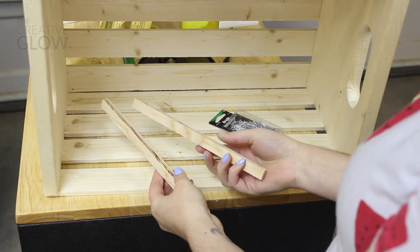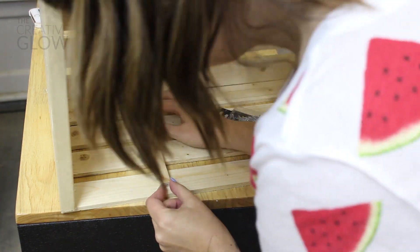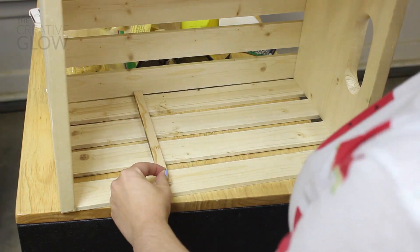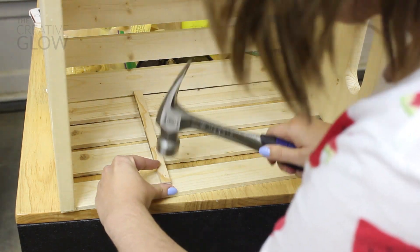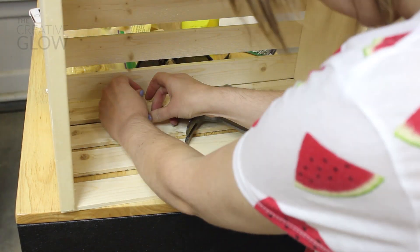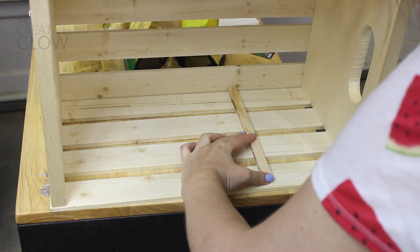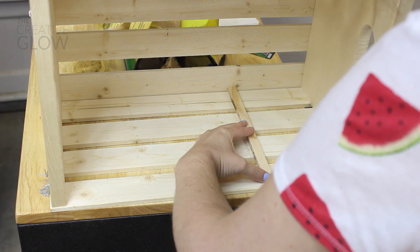Once you've got those two lines drawn, you just want to take two strips of scrap wood and line the tops of those up along those lines that you drew on either side of your crate. Then you just want to fix them in place with some tiny finishing nails. I also recommend applying a little bit of wood glue under these strips of wood just to secure them a little bit more permanently so that they won't fall out — which you don't see me doing here.